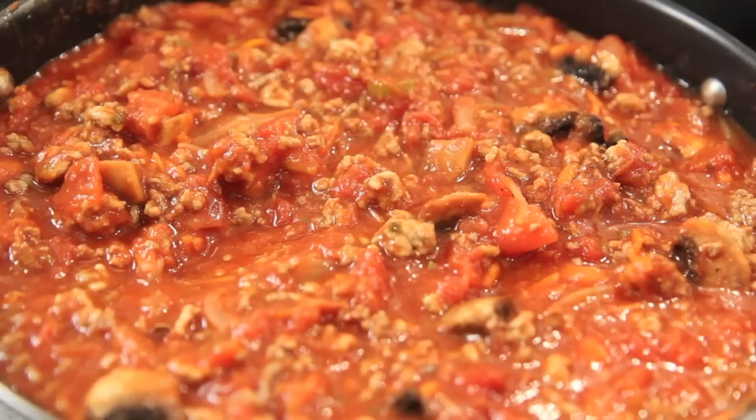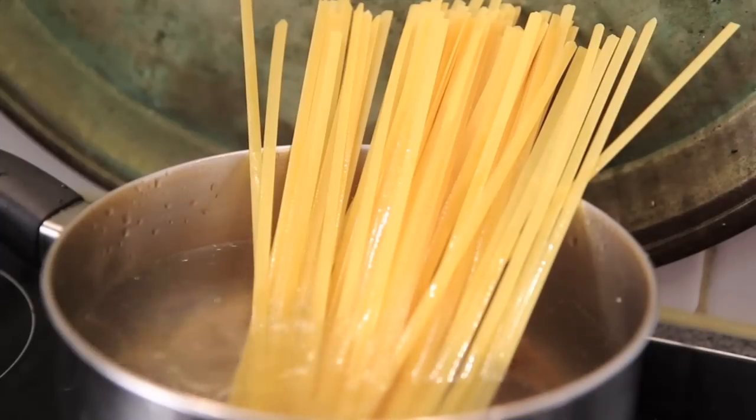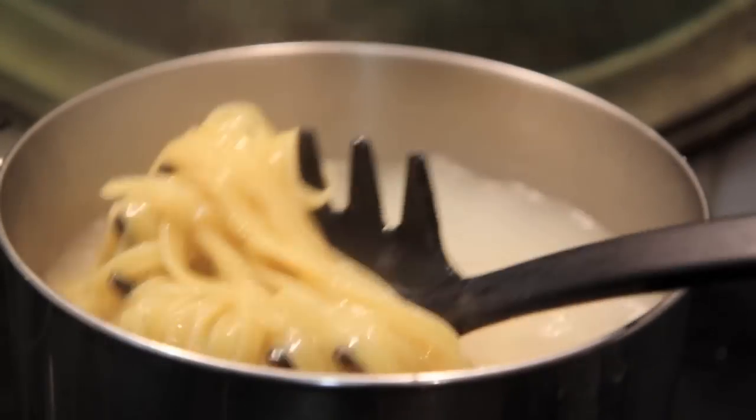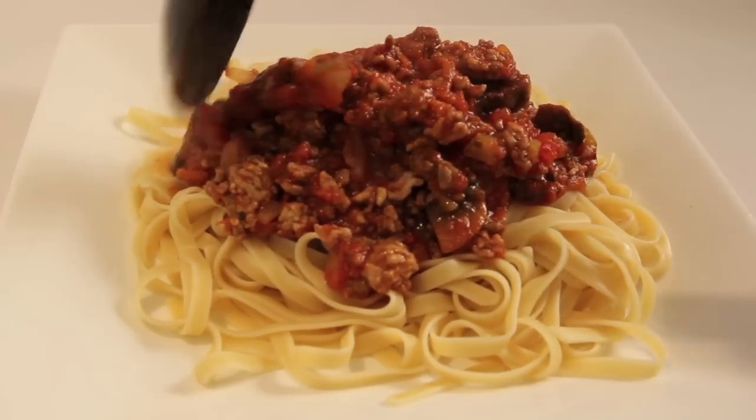Now that that's done, we're going to turn the temperature right down to low, pop a lid on it, and let that bubble away for about 45 minutes to an hour. Once that bolognese is almost done, it's time to cook up our spaghetti, and then it's time to plate up.